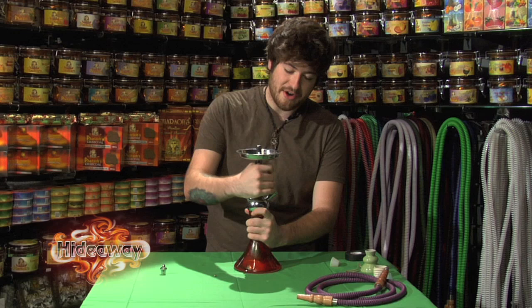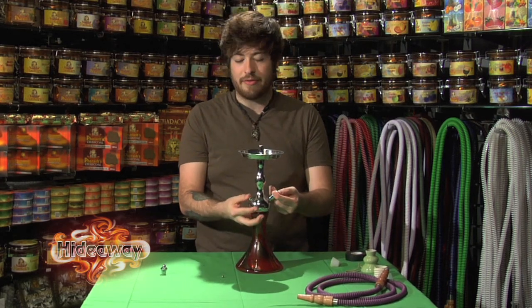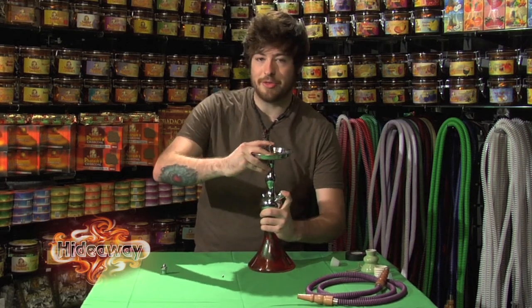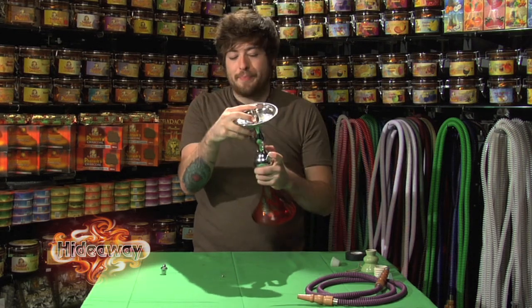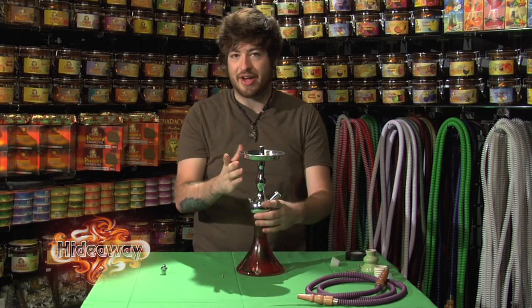The next thing to test is the hose adapter and the valve. Plug one of them with your finger, plug the top with your finger, and try blowing in through the valve. Listen and feel for air leaks — you can hear and feel them pretty easily when blowing through. Check everything systematically.